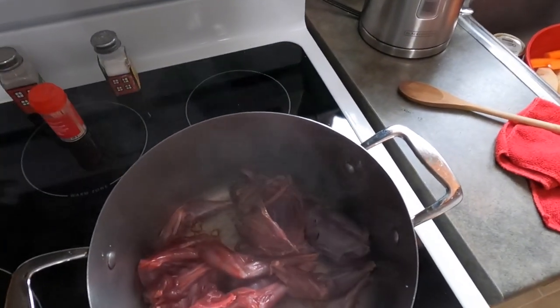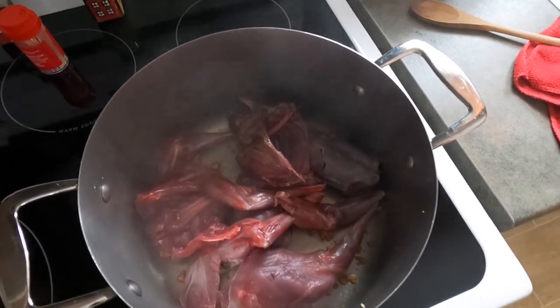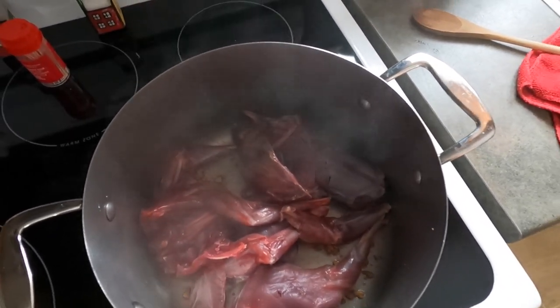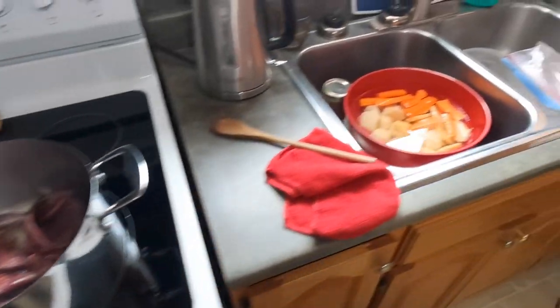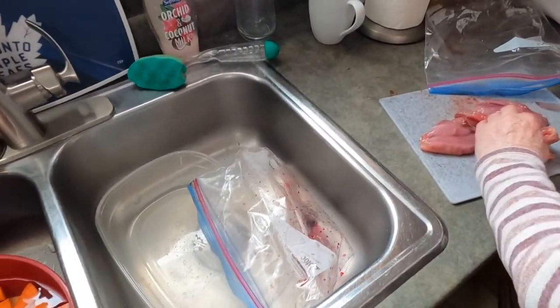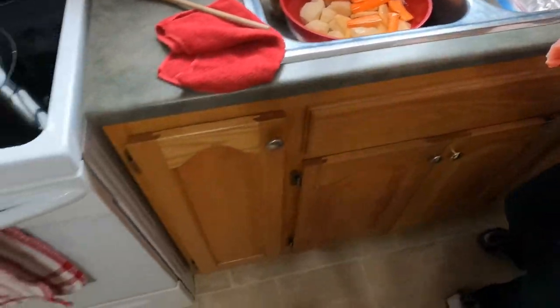The rabbit has been frying for about 45 minutes before we add anything else to it. Right now she's working on some grouse — let's go in and rip it.